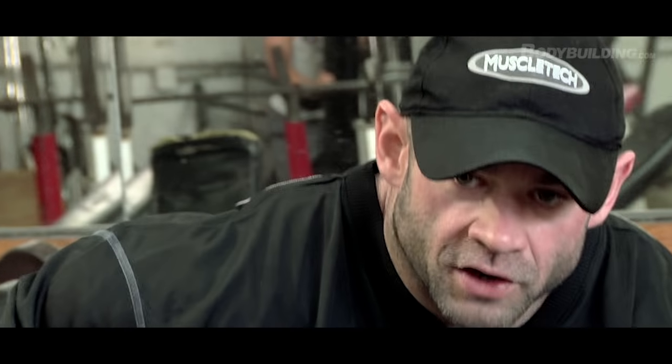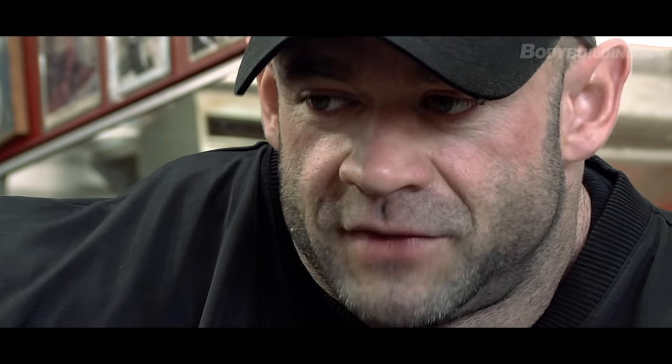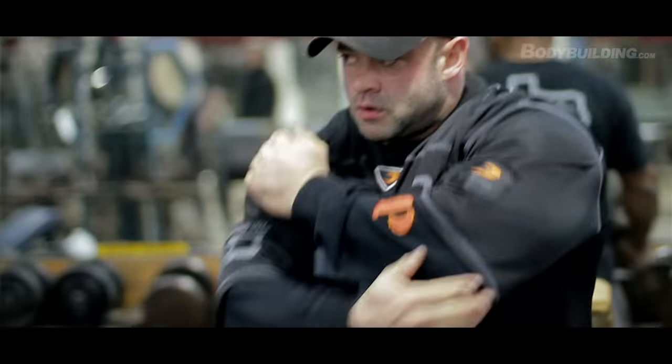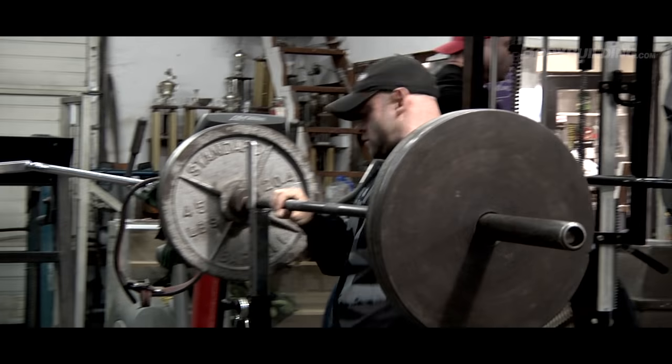You can't isolate any one part of the delt, but you can focus on it. Having a fully developed delt — you don't want to look good just from the front, you want to look good from the front, the side, and the rear. Your rear delts also play a part when you hit your back double biceps and your lat spreads.